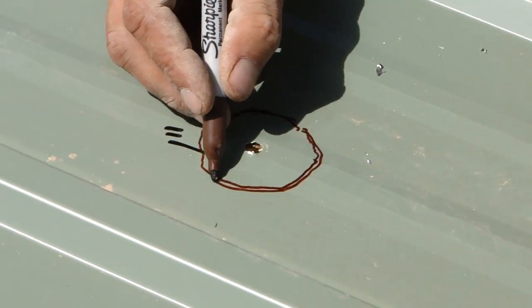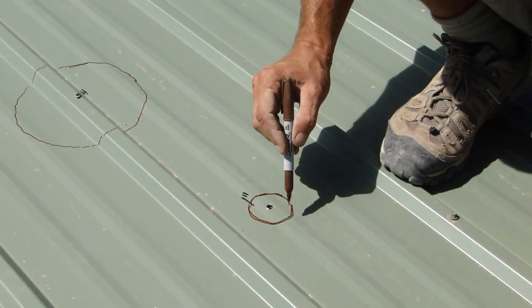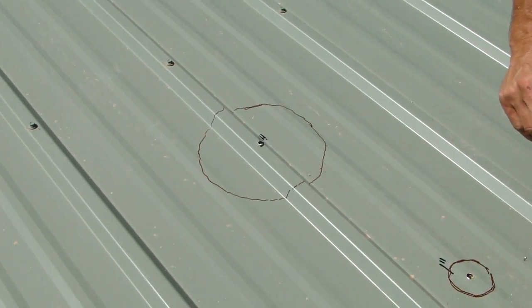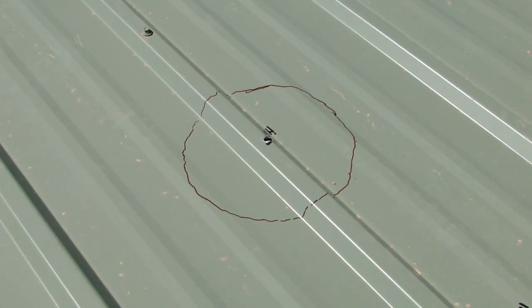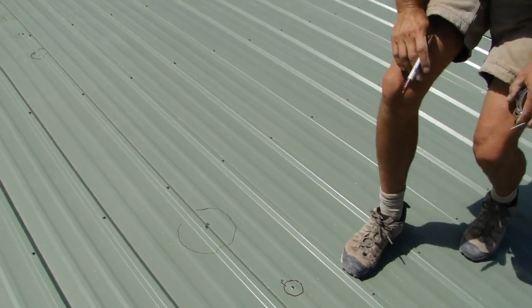I'm marking these holes for Dan Richfield's roof vents, and we're making the holes a little bit bigger than the pipes coming through, so that everything fits with plenty of room. That way we don't have to cut it twice or try hacking it out all crazy.